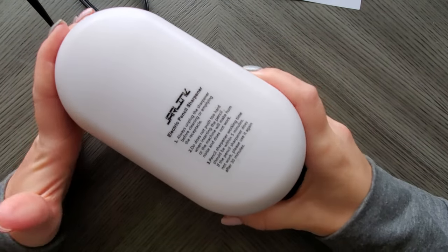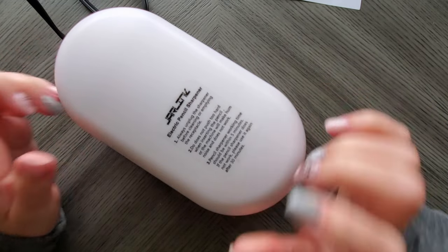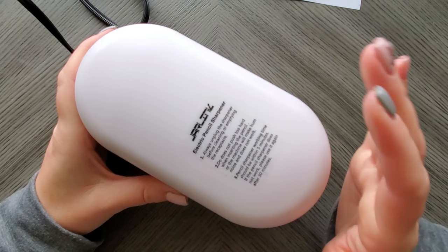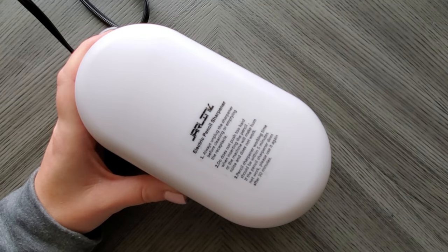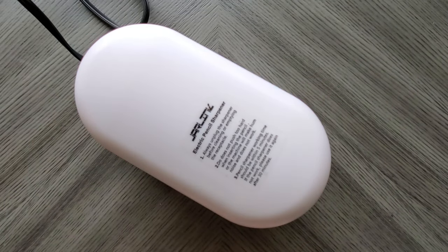You'll have to look at the diameter of the pencils you own before considering this one. Well, that is my unboxing and review of the Jar Link — thank you to the team for sending this. I always appreciate when companies send me things to try out. I will be in touch after I speak with the Jar Link team, so until next time guys, take care — bye now!